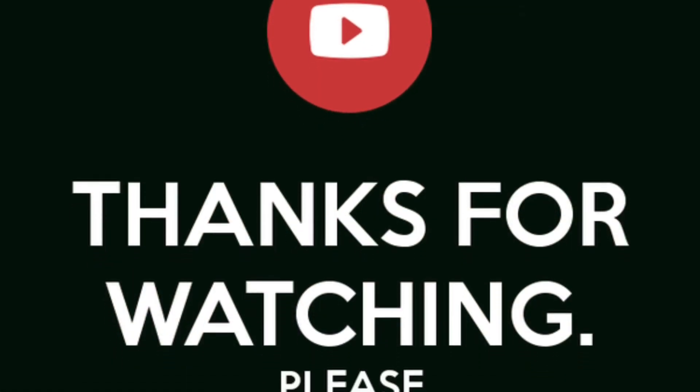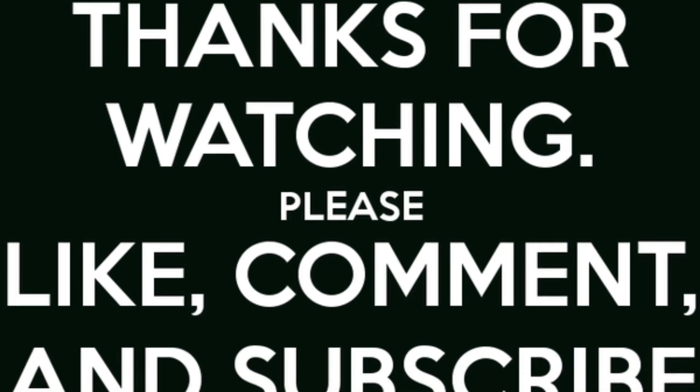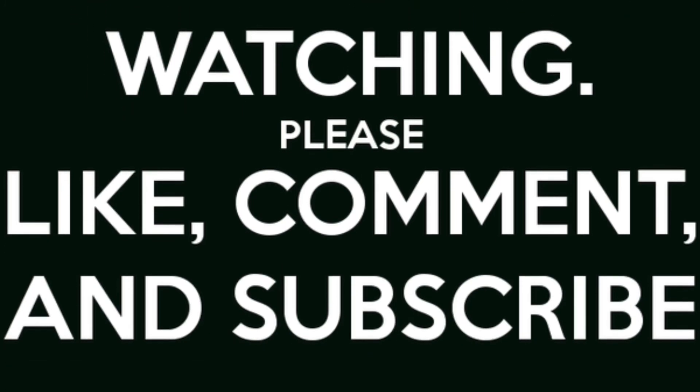And I am done — fabulous! All in the drugstore, guys. I hope you enjoyed. I hope this was very informative. Go out to your local drugstore and grab some of these products — I'm sure you will not be disappointed. Don't forget to like, comment, and subscribe. See you later.